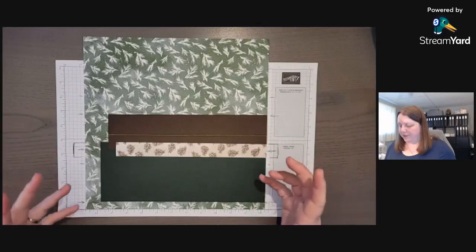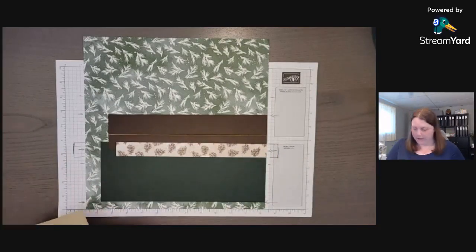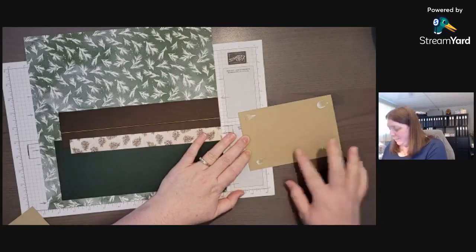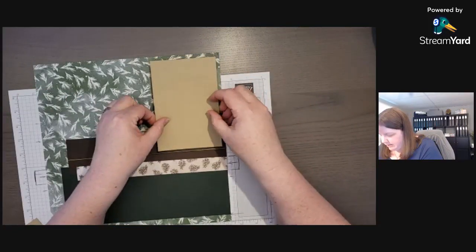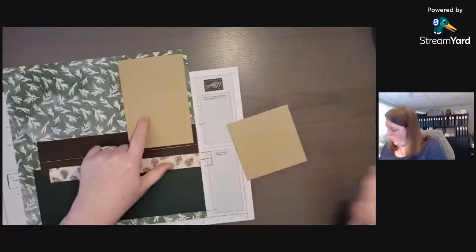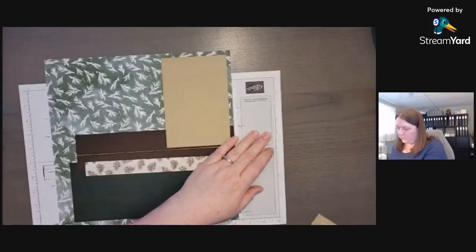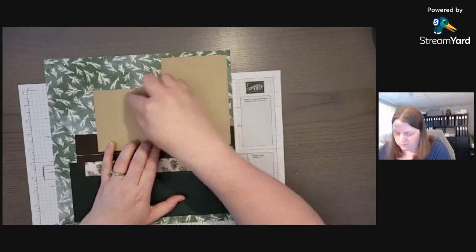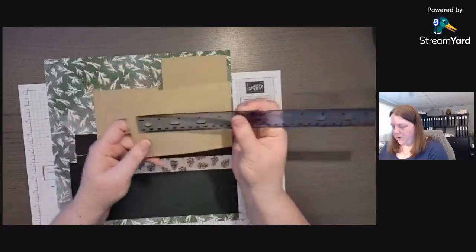I love doing scrapbook pages because you can just layer on cardstock — you can put just a few pieces or you can put a lot on there. Next up, since I don't have any photos at the moment, I don't know if I'll use this for this December's pictures or save it for some past photos. This piece is six and a quarter by four and a quarter, this one's four and a quarter by four and a quarter. So you can fit a four by four photo and a four by six photo. The next piece is four and a quarter by five and a quarter.